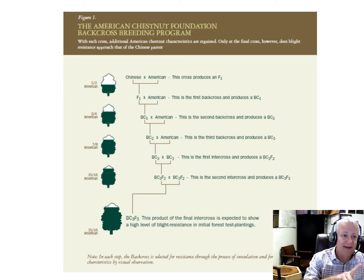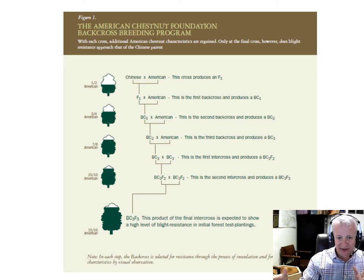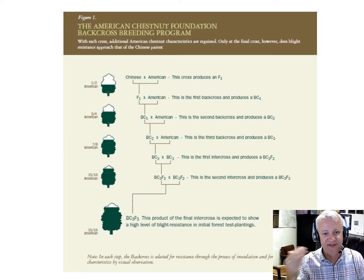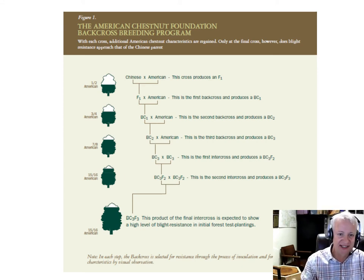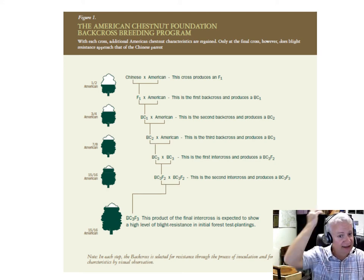Once you do that backcross, the offspring are three-quarters American chestnut genes and one-quarter Chinese chestnut. You screen those to find individuals still carrying the resistant genes, then backcross again to pure American — getting seven-eighths American, one-eighth Chinese. Screen for resistance, backcross again to pure American, and keep doing that until you get a generation that's 15/16 American and 1/16 Chinese, but that 1/16 Chinese includes those resistance genes. That generation can be reintroduced to the wild because it's almost all American but still retains those Chinese resistance genes.